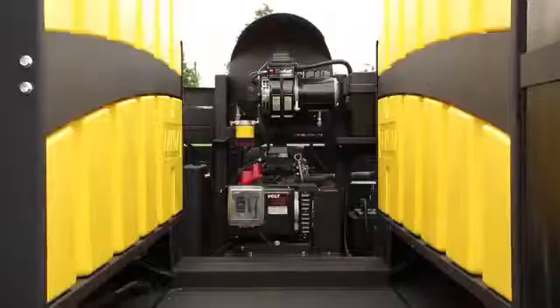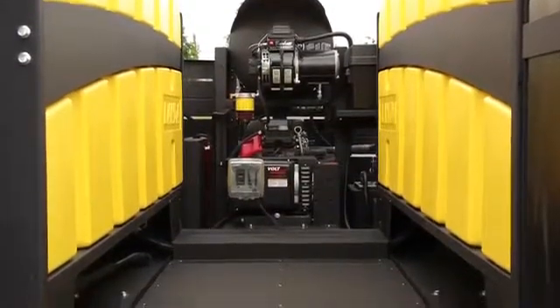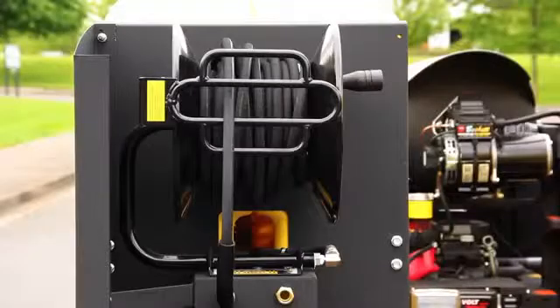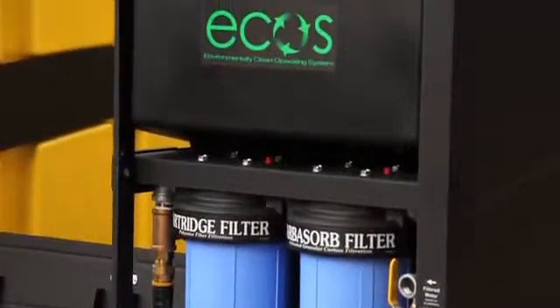If you look down the galley way, you'll notice there's ribbing on the floor — again, just to prevent slippage so when someone's walking around they don't slip on a wet surface. A lot of the things we did on this trailer, we were thinking about safety when we designed it, while also trying to make everything easily serviceable at the same time — trying to combine both on this trailer.